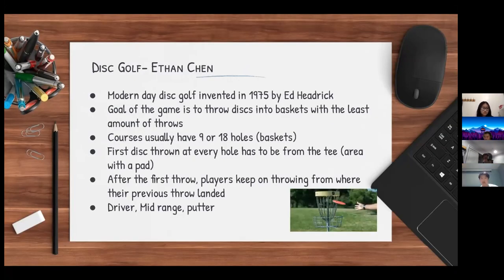I'll be presenting disc golf. Modern day disc golf was invented in 1975 by Ed Hedrick. The goal of the game is to throw discs into baskets with the least amount of throws. Disc golf courses usually have nine or eighteen holes or baskets. The first disc thrown at every hole has to be from the tee, and after the first throw, players keep throwing from where their previous throw landed until they make it into the basket. There are three different types of discs: the driver, the midrange, and the putter.